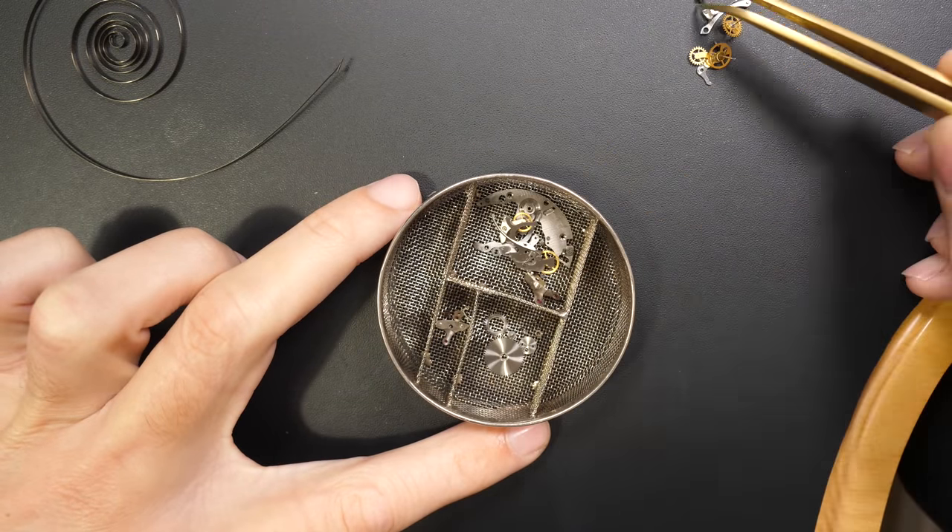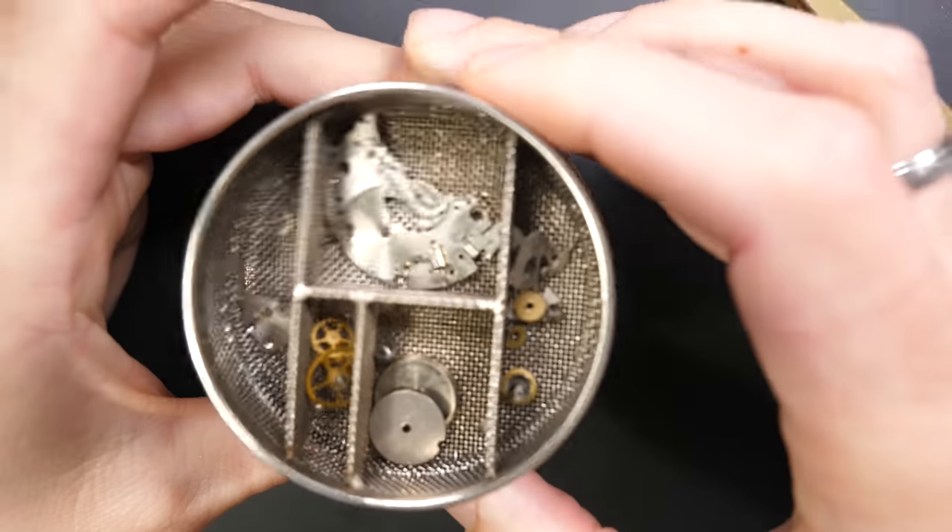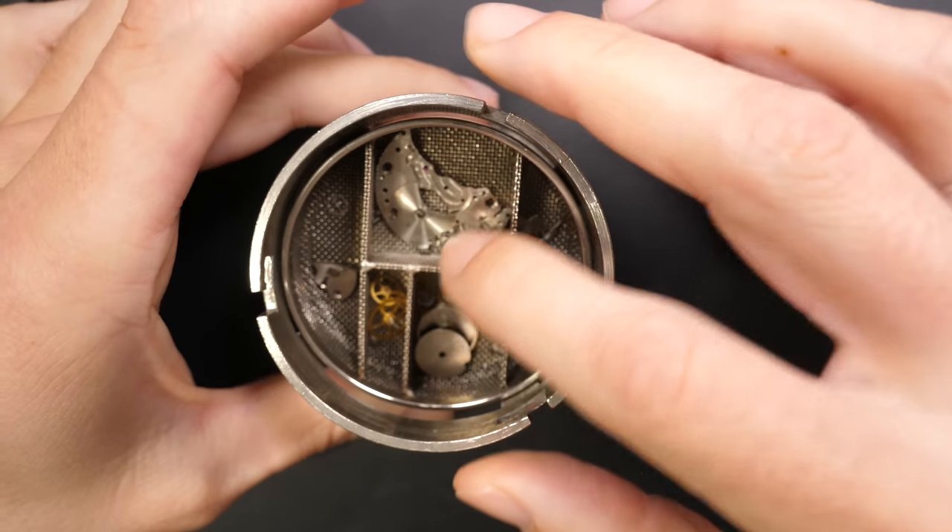I'm placing all the parts in the baskets, and like I said all of them go into the cleaning machine to be fully cleaned and rinsed. Finally the last step will be drying the parts before we put them back together.